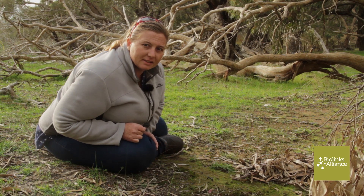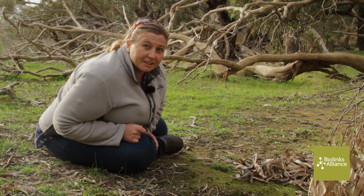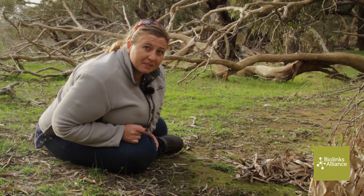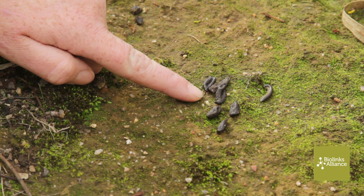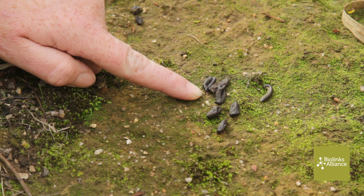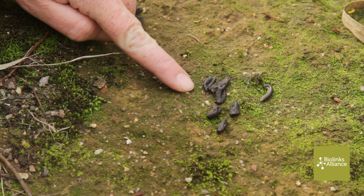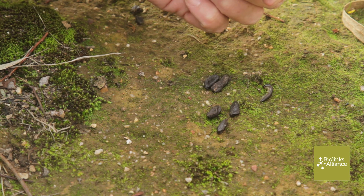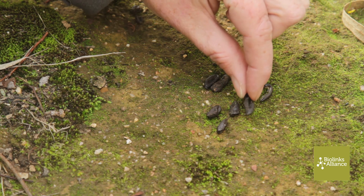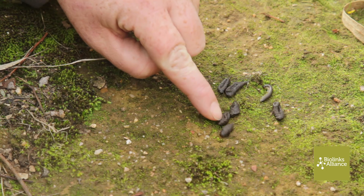We're currently on a thoroughfare for wildlife movement and a bit of a watercourse as well. We've found some scats down here — little, hard, oval-shaped scats. We're not exactly sure what species they belong to, but we're going to set up a camera along this line. This is a perfect spot to target to start seeing who's moving up and down these tracks.